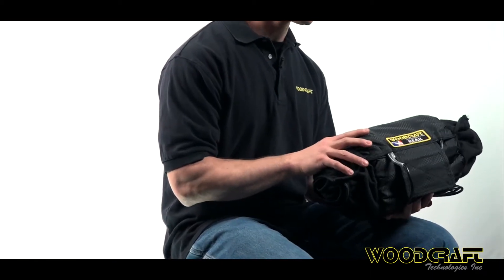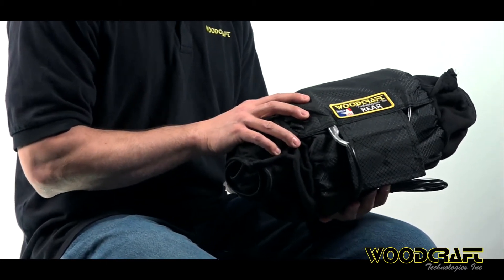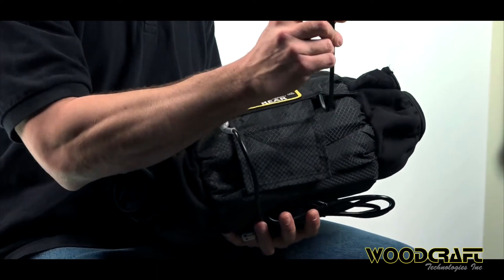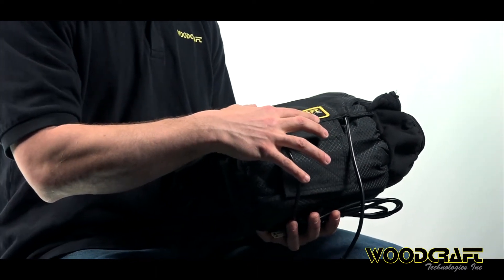A couple of things that our warmers have for features that are unique and something we really found a need for. The first one is the quick disconnect cord, which you'll find right here. This quick disconnect cord is a feature that is unique to Woodcraft tire warmers and one that we have found to be extremely useful. These tire warmers don't burn up if you happen to leave them plugged in, because once you pull this off your tire it automatically disconnects the cord, which means it stops producing power to the heating elements.